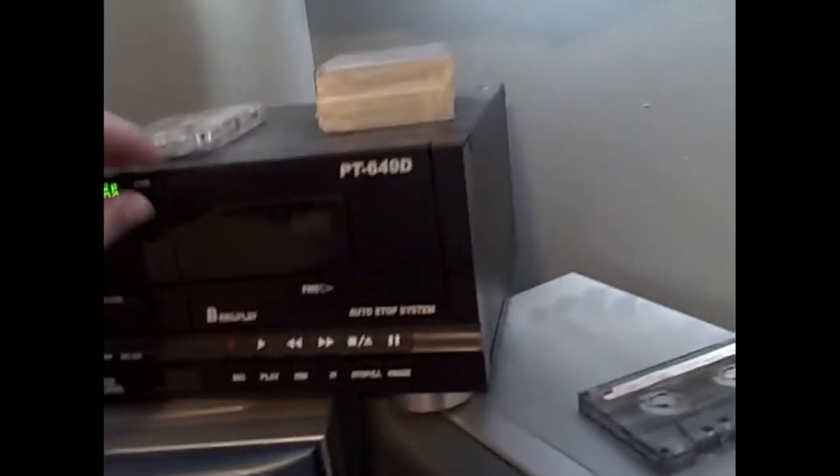Hello, I'm Wyatt the Computer Guy, and today we're going to review this Pyle Duo Cassette Deck. I know it's not the best cassette deck in the world, but at least it does the job.